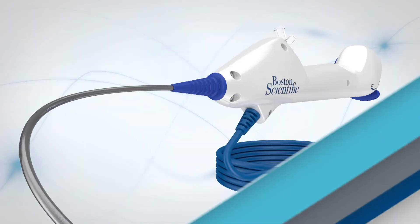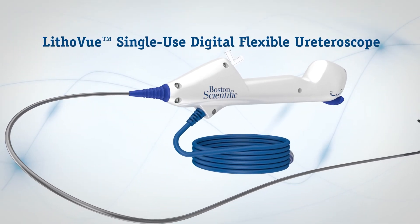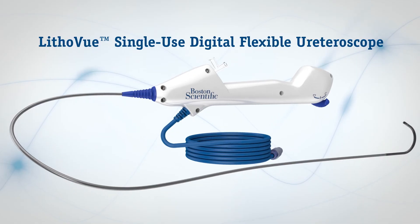The LithoView single-use digital flexible ureteroscope. Manage your cases as you always have, but with no repairs, no sterilization, no compromise.